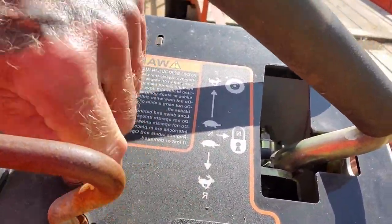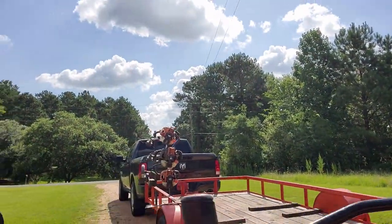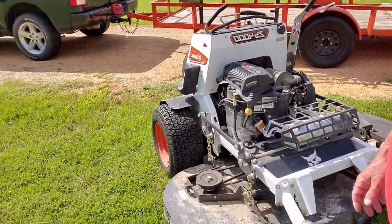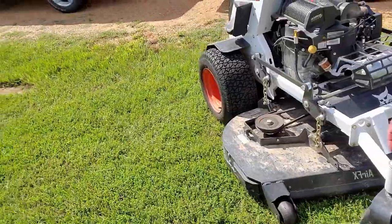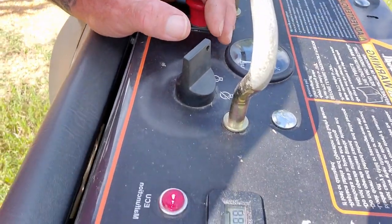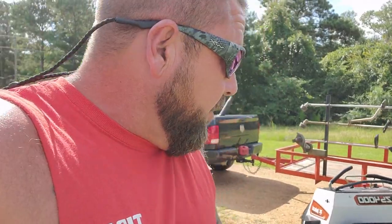Not sure how well y'all can see this, but 113.7 hours on one machine. I've got the 61 out here with the covers pulled, uncleaned — 130.5 hours on that one. These machines have run a couple, I mean two to three weeks. They've only had the blower taken to them a couple times, which I haven't done yet today.